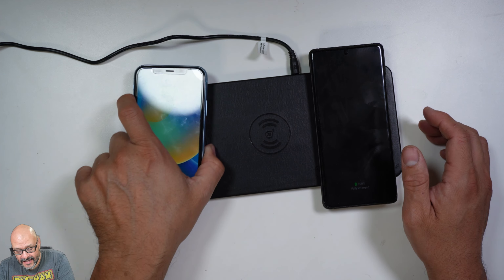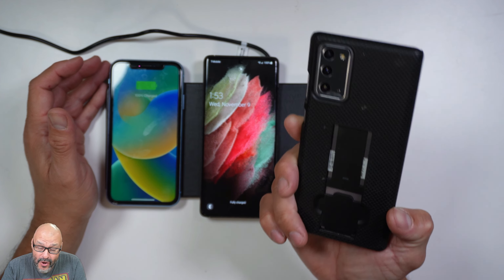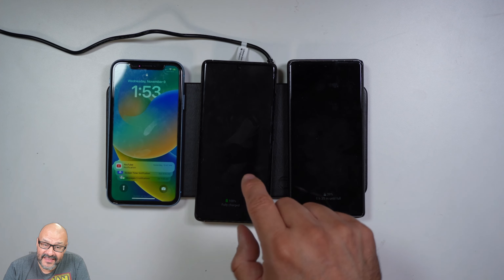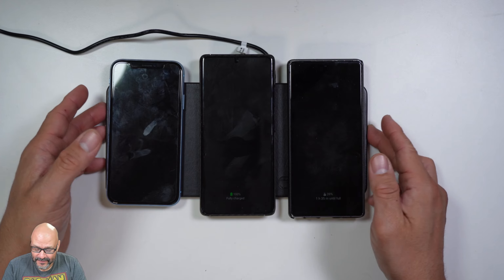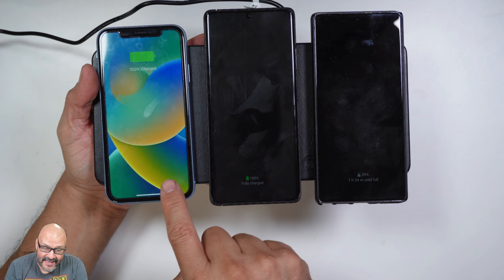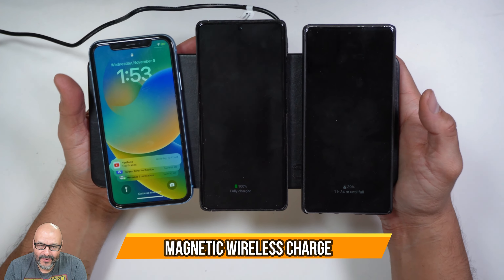This is an iOS phone — it picks up automatically. You can move it anywhere you want. And this is the Samsung Galaxy Note 21. They're all charging already. This one is 39% and this larger one is showing 100% right now. So easy to set up — plenty of room for large phones. I'm using an XL Apple iOS and two Samsung Galaxies: an Ultra and a Note. Hope you guys enjoy the video!